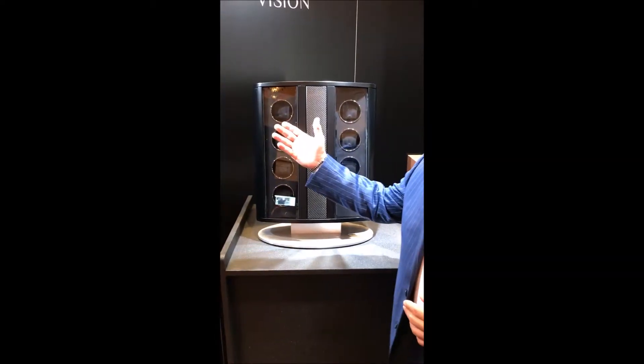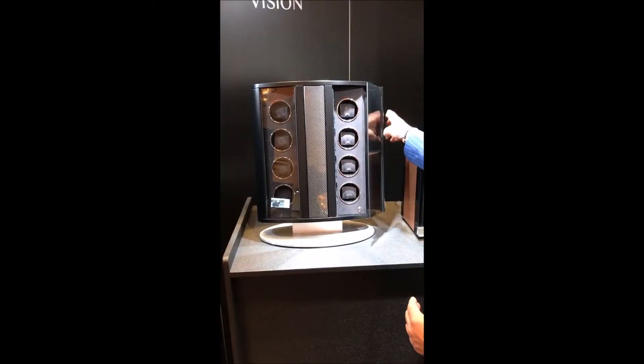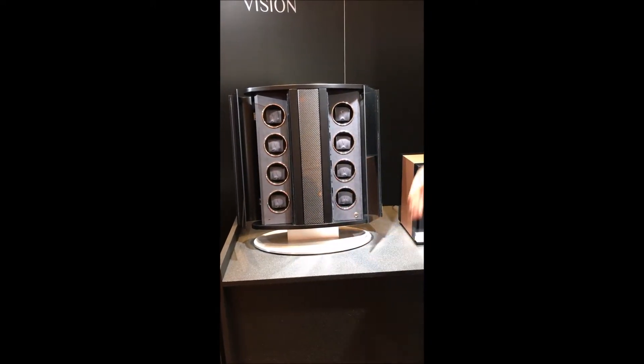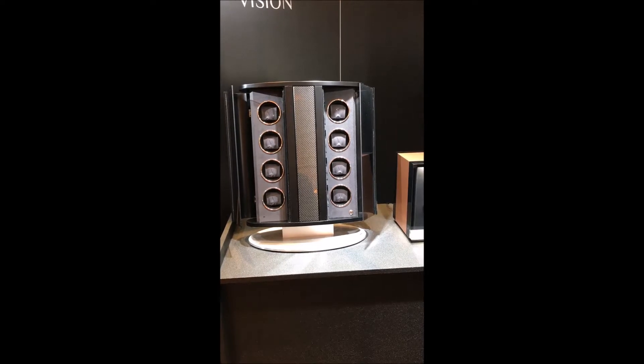We have here the Prestige. It's an eight-piece unit. You can do countertop or you can do on the wall with the brackets that come on the back.